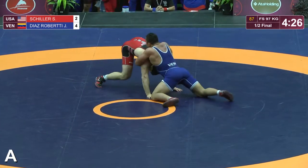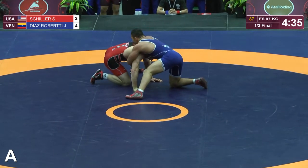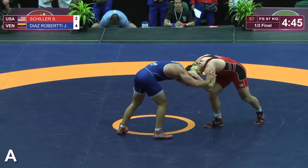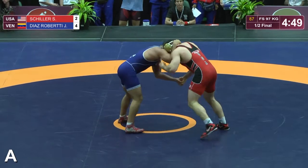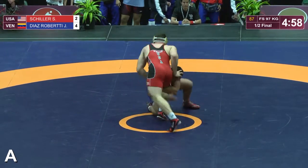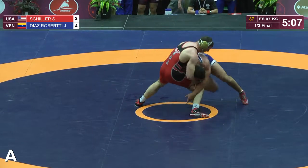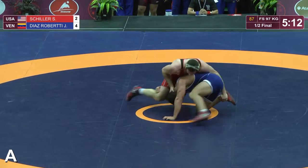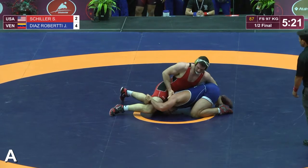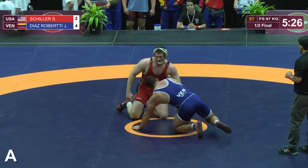Schiller back on the leg. Good heavy hips there by Roberti, and they're in a short offense — I think he has a chest wrap there. If he doesn't use it soon, they're probably going to blow him back up. Minute 15 left, Schiller's got to get busy here. High crotch attempt by Schiller, single leg, changed it to a double — good defense there by Roberti. Switches it to a single leg himself, high crotch, bumps the hip — good defense here by Schiller, he drops the hips on him. Great scramble here. He switches to the far leg, goes back to the near side, keeps those hips down. If he doesn't get an angle soon, they're going to blow this dead. And they do — back up to their feet. Great scramble there with not too much time on the clock.